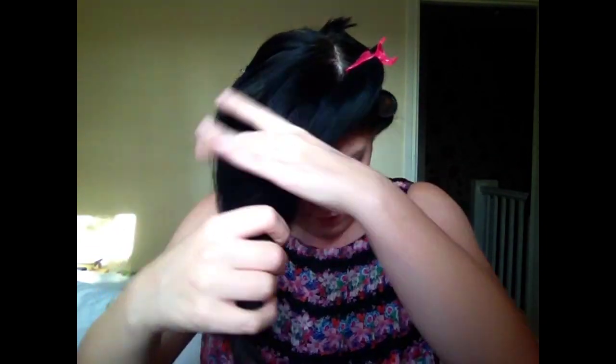Then take the top layer, being careful not to disturb any of the rollers already in place, and just brush it out. I find if you work from the back of your head towards the front, it's a lot easier. Take your medium rollers and section your hair off - this is hot! Roll the roller away from your face; if you're rolling towards your face you're not going to get a nice look. Then stick the pin in between the hair and the roller and it holds it in place.